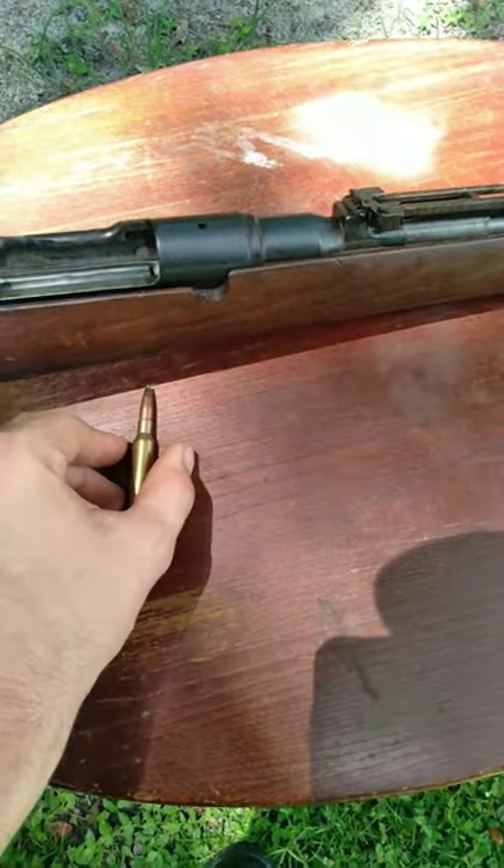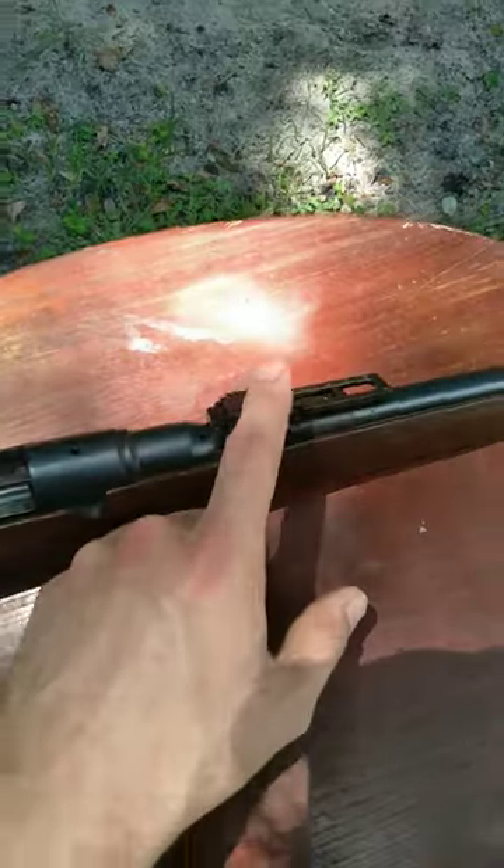The 6.5 Jap round is a very comfortable round to shoot. It has regular relief sights.